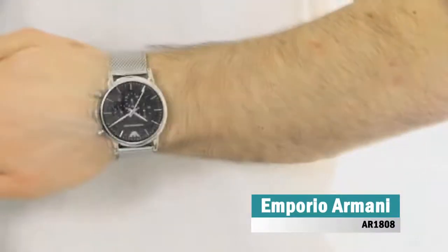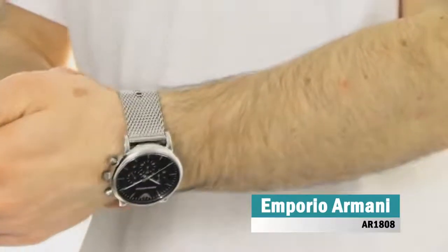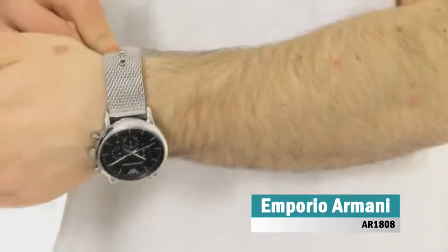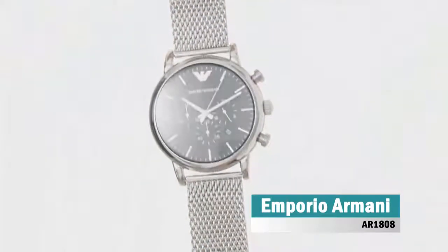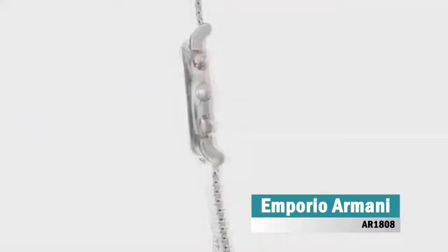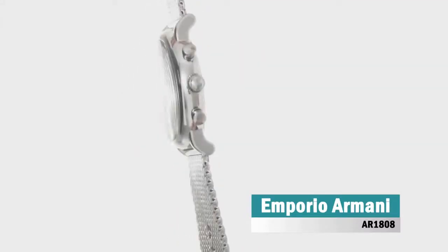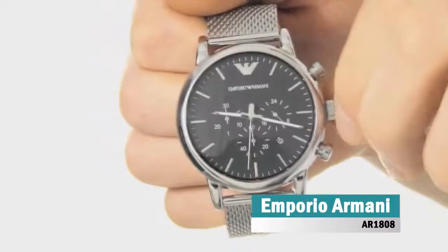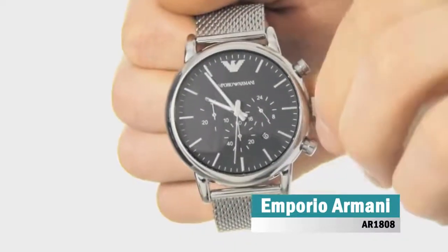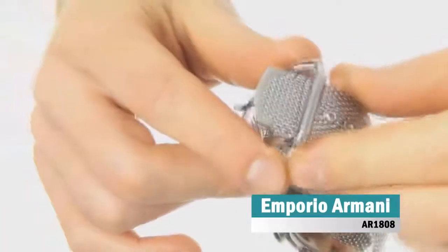Emporio Armani is an amazing and very impressive gents watch. Case material is stainless steel, which stands for a high quality of the item, while the dial color is black. The features include among others a chronograph and date function. This model has 50 meters water resistancy, it can be submerged in water for periods, so can be used for swimming and fishing. It is not recommended for high impact water sports.